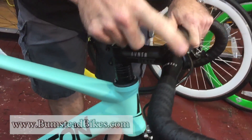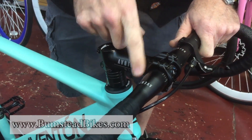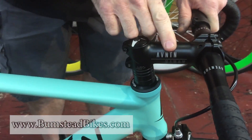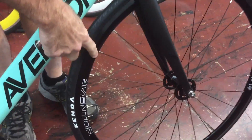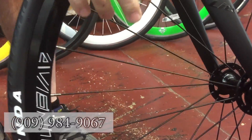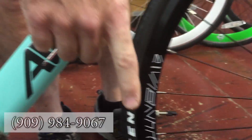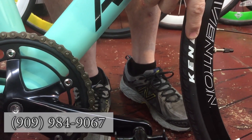Aventon branded drop bar and 31.8 stem, so very light, very strong stem. Aventon branded wheels, aero spokes in the front, sealed bearing hubs front and rear, and brand name Kenda tires.